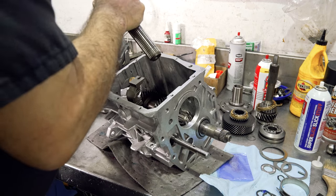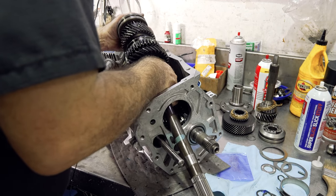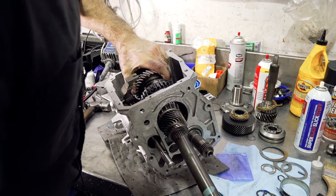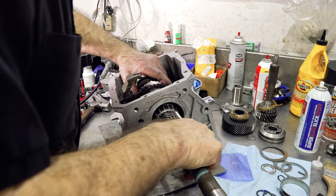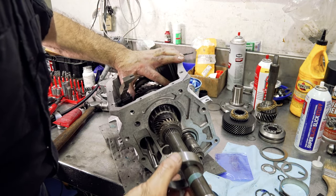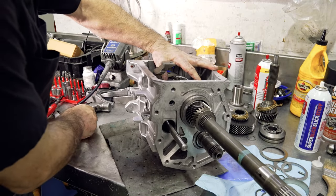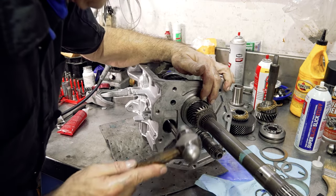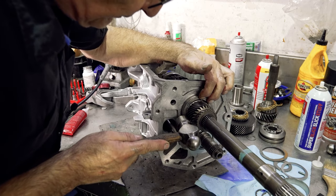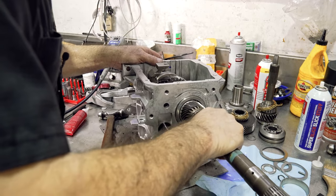Now that everything is in place, it's time to put the main shaft in. You need clearance for it to hang over the bench, get it in, and then drop into place. To hold it in place, I'll take the rear race and put it in with a little assembly lube on the race. These fit in loose — they don't fit tight, so don't panic. I put pressure on one side as I drive the bearing in.